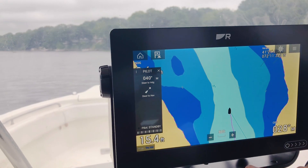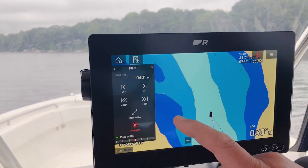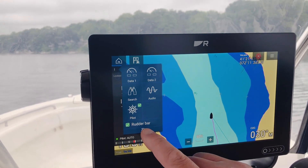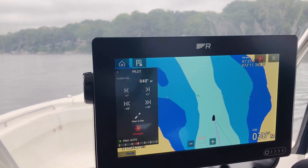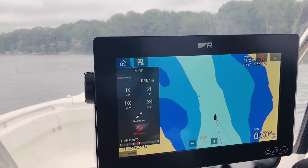At any time, you can also close the sidebar just by swiping it back. You also have the option to pin the sidebar open if you want to have it remain on screen all the time — just simply touch the menu, touch the push pin, and now it's locked in place. And that's the swipe-out sidebar on Lighthouse 3 and Axiom.